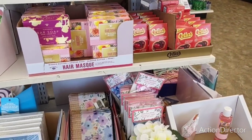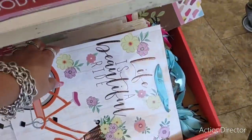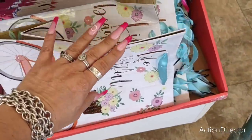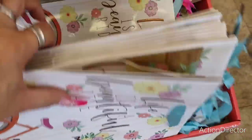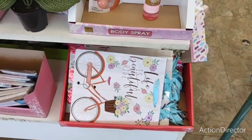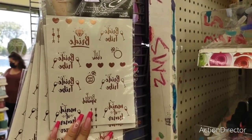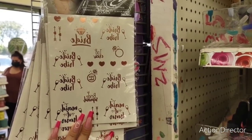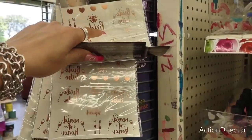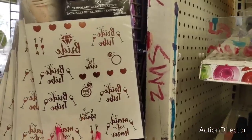'Life Is a Beautiful Ride' — that's a really nice gift bag. I really like gift bags they can reuse. Cool bike, the metallic. Temporary metallic tattoos — bride, 21 pieces. Anyways, 21 pieces of temporary tattoos, metallic.